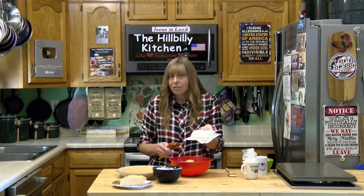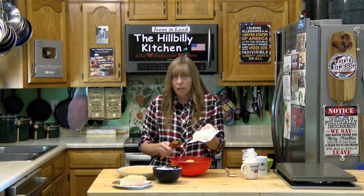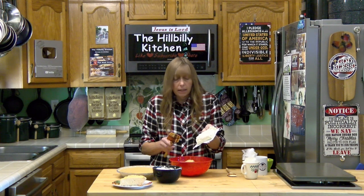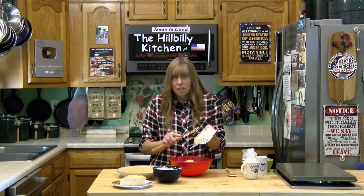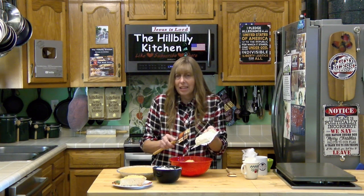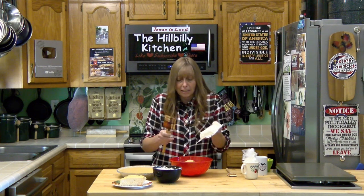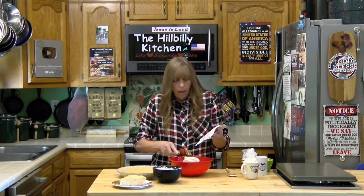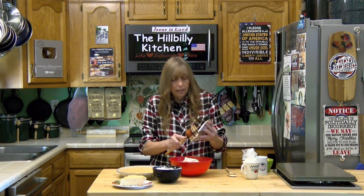You need eight ounces of softened cream cheese at room temperature — I didn't microwave it or anything like that. The cream cheese is what actually makes the pie thick enough to slice and serve. Without the cream cheese it would not be thick enough. You just add all that in together.